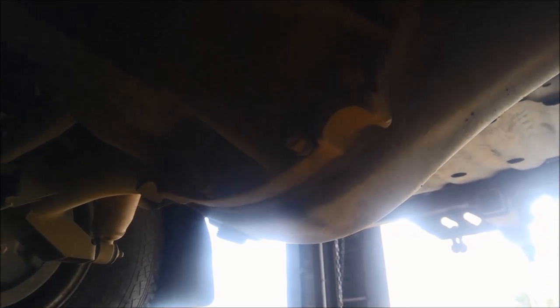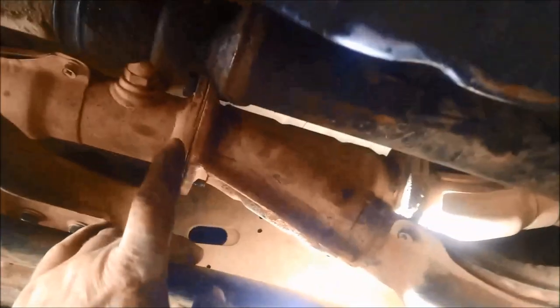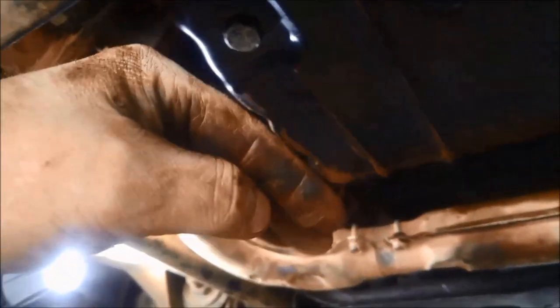We're going to drain the oil out of the rear diff on the lower plug there. When you're doing these exhausts up, make sure you tighten the manifold ones up first when you put the crossmember on, then tighten these ones up here. If you tighten this up first, it can create tension on the exhaust — I've seen it where it cracks the flange on the exhaust manifold. You don't want any tension on there, so tighten these up last and the exhaust will just sit where it should be.